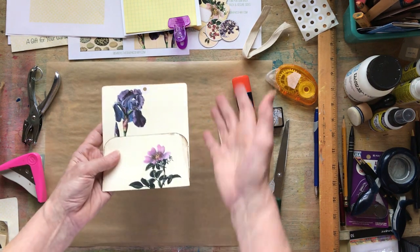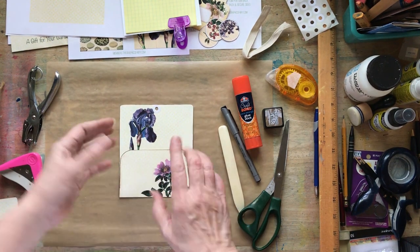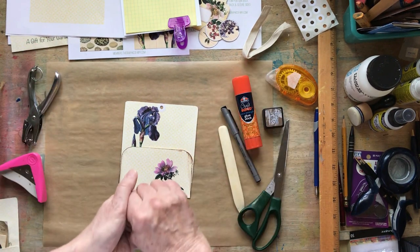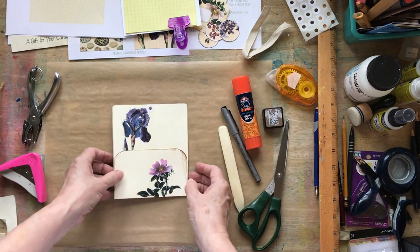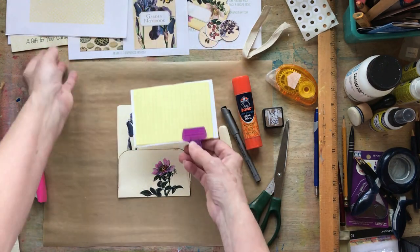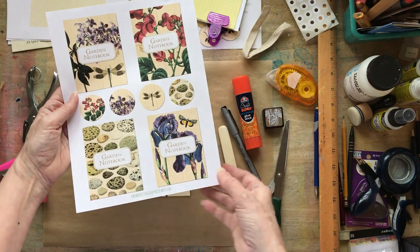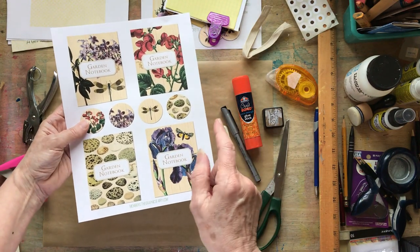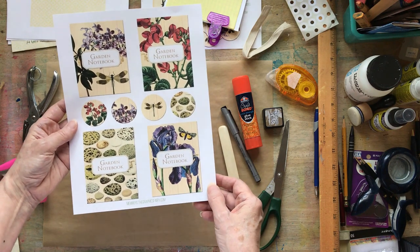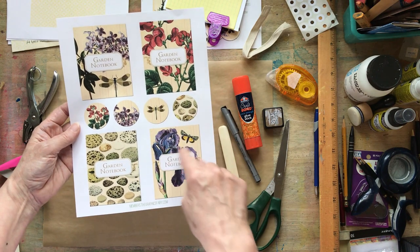That is really the tag — we have made the tag already. That's how easy it was. The hardest part is actually cutting it out, at least for me and these old hands. Now I'm going to show you another printable that came with the Vintage Garden set, or bundle as they like to call them, and I kind of used these.